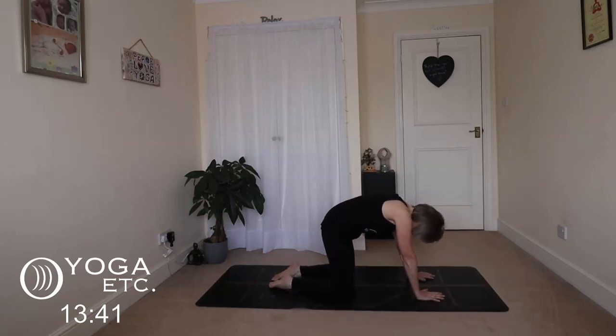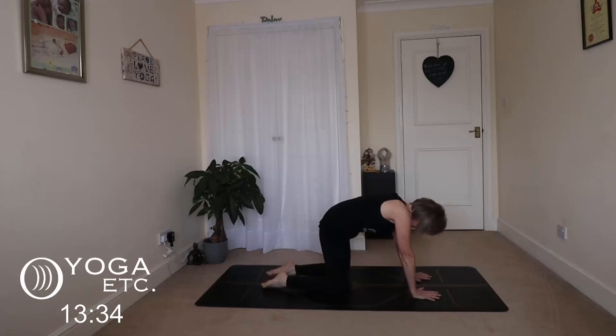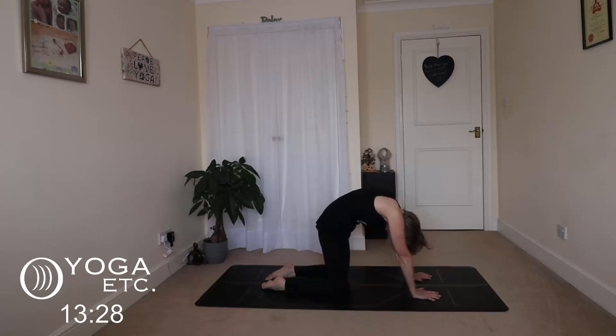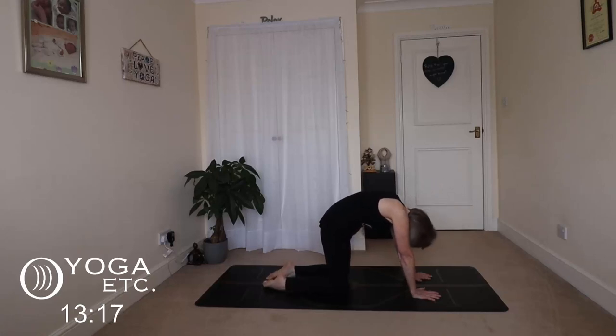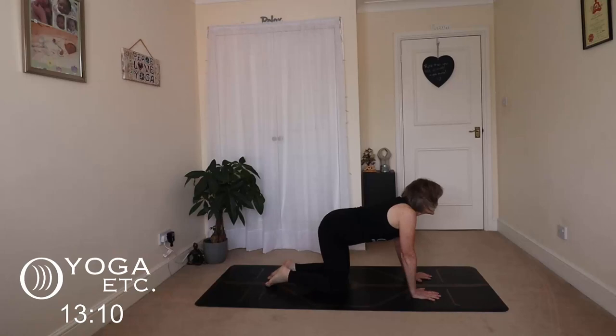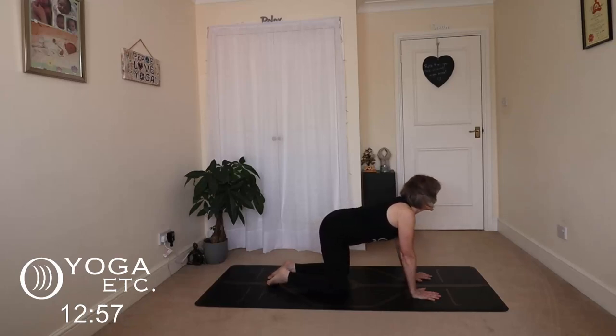We're going to loosen up nice and slow. Get yourself in position, hips above your knees, shoulders above your wrists, nice flat back. Exhale for cat pose, round your back, tuck your chin, and then inhale to cow, lifting your head, going with your breath, listening to your body. Really connect with that body, feel the breath, feel the stretch. Back and forth — just a gentle stretch — and then come back to a neutral spine.